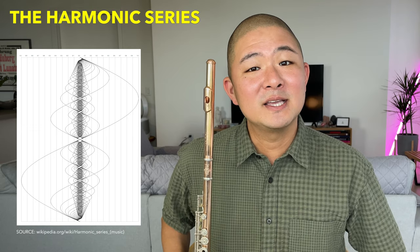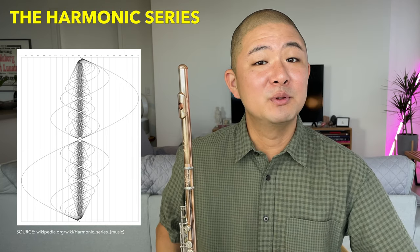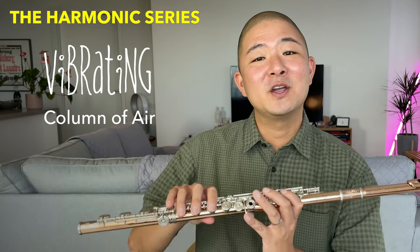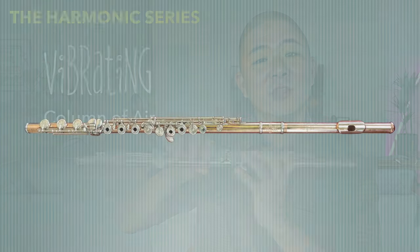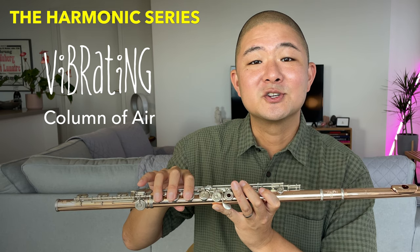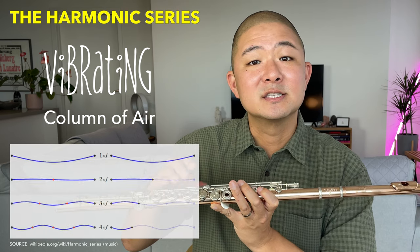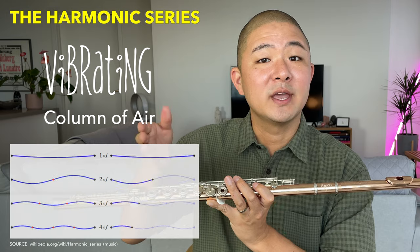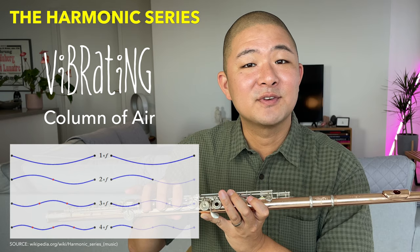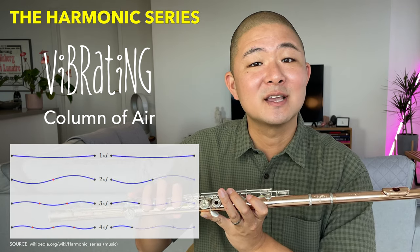Here's a basic explanation of the harmonic series from a flute perspective. When you blow into the flute, you're creating a vibrating column of air. The more fingers you put down, the longer the column becomes and the lower the pitch. As you play a pitch on the flute, the column of air vibrates simultaneously at its full length, and also in halves, thirds, quarters, etc. It's this simultaneous vibration that creates what we call overtones, which give the sound richness and complexity.